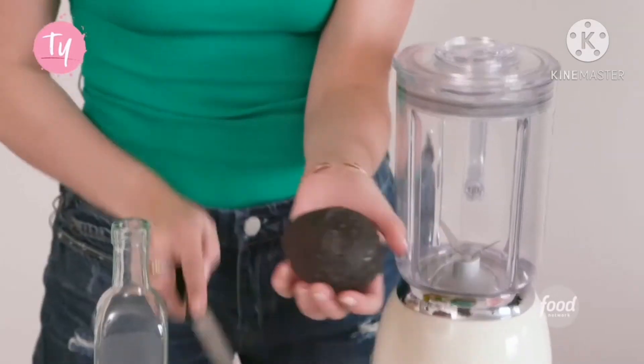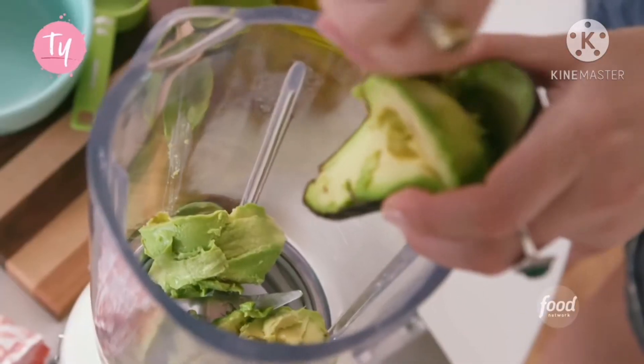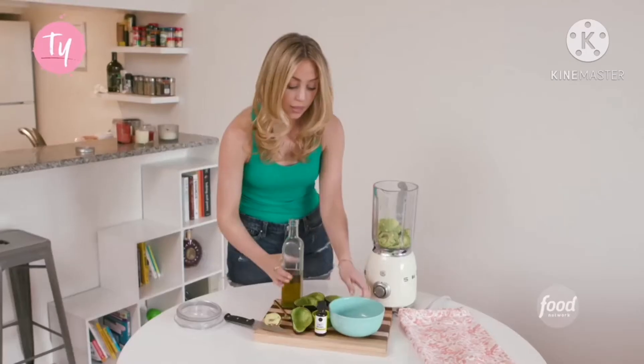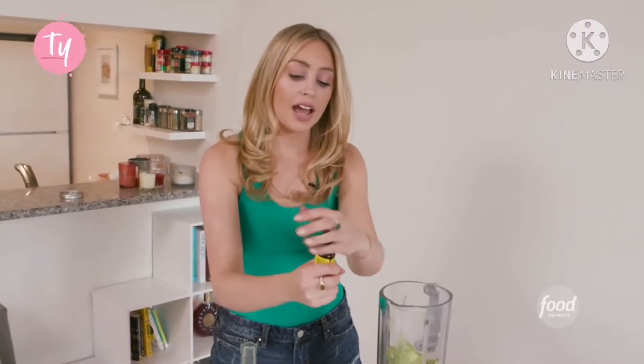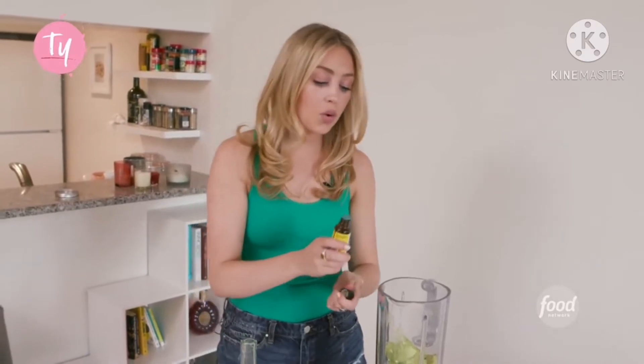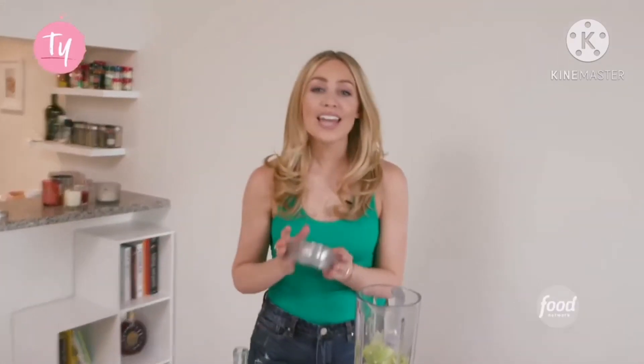First I'm going to halve the avocados and put them in the blender. Then you're going to add your half a cup of olive oil, and then I'm just going to add a few drops of orange essential oil for scent. And now we blend.